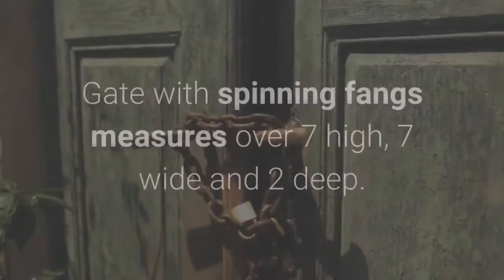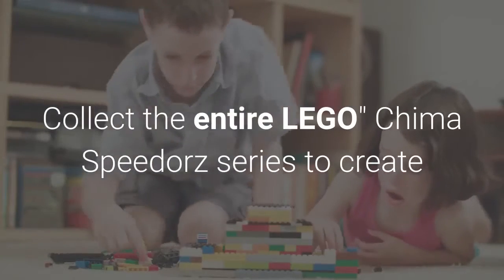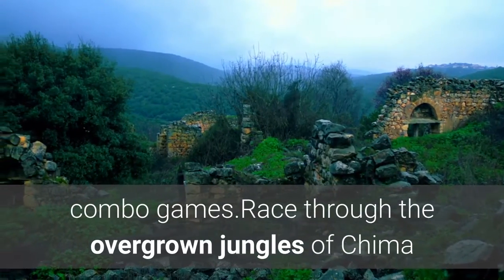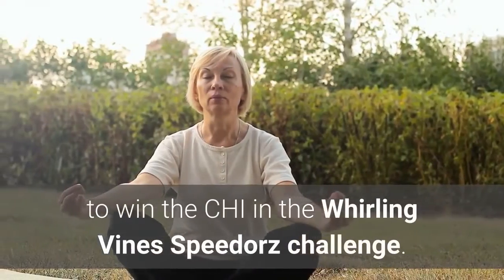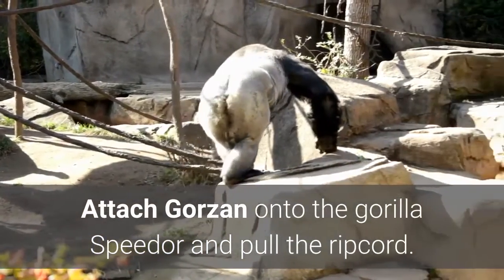Pull the ripcord and unleash the speed or gate with spinning fangs. Measures over seven inches high, seven wide, and two deep. Collect the entire LEGO Chima Speedorz series to create combo games. Race through the overgrown jungles of Chima to win the chi in the whirling vine Speedorz challenge. Attach Gauzan onto the gorilla Speedorz and pull the ripcord.